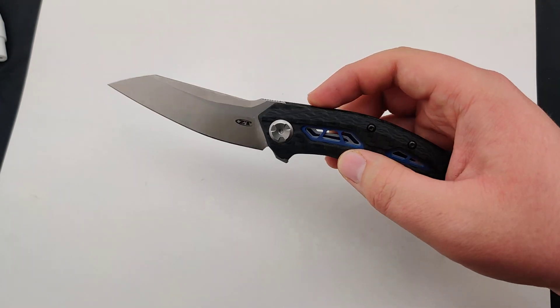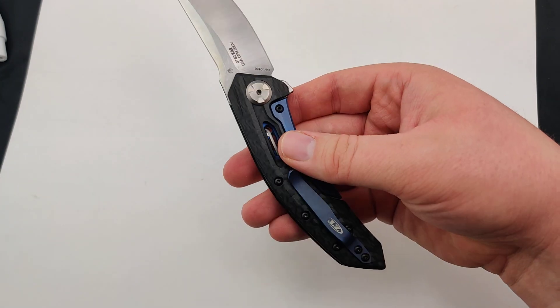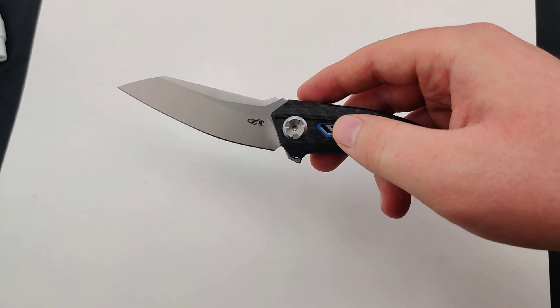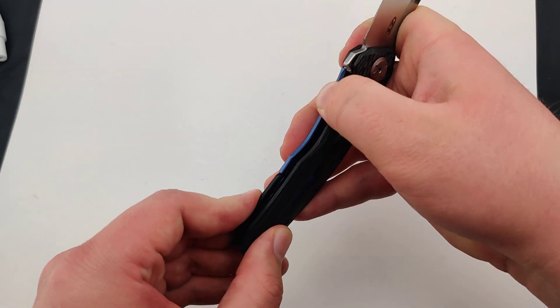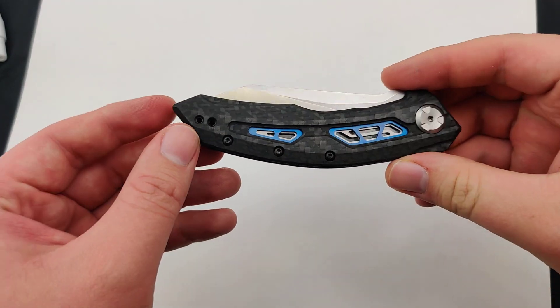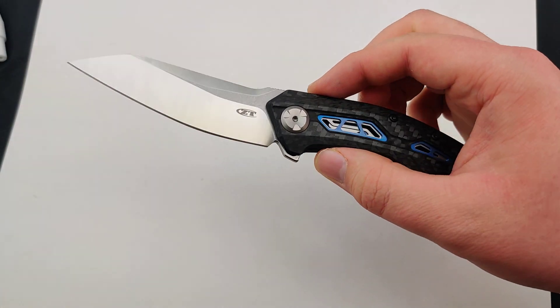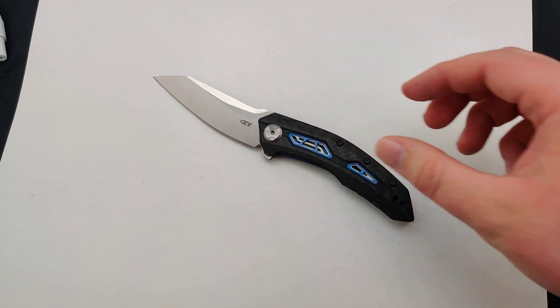Nice good snappy action with their detent. An awesome piece — Zero Tolerance just never disappoints. So make sure to get your new ZT today at Blade Ops.